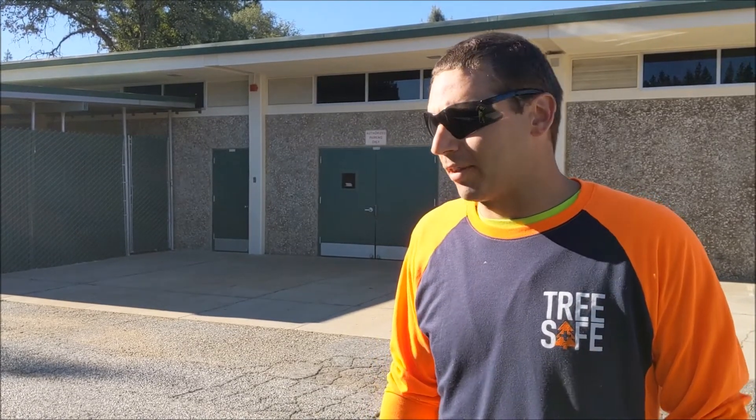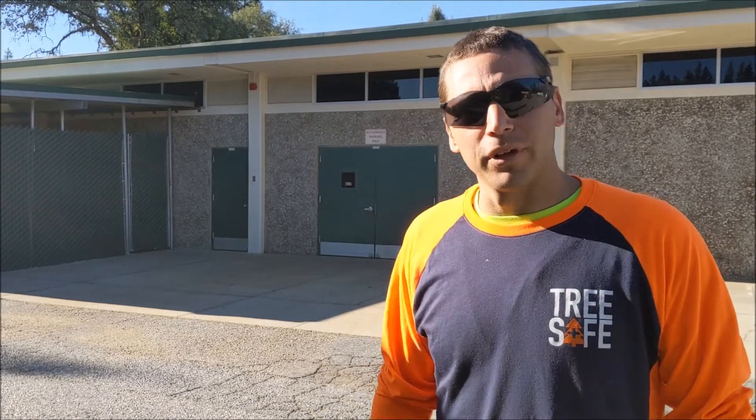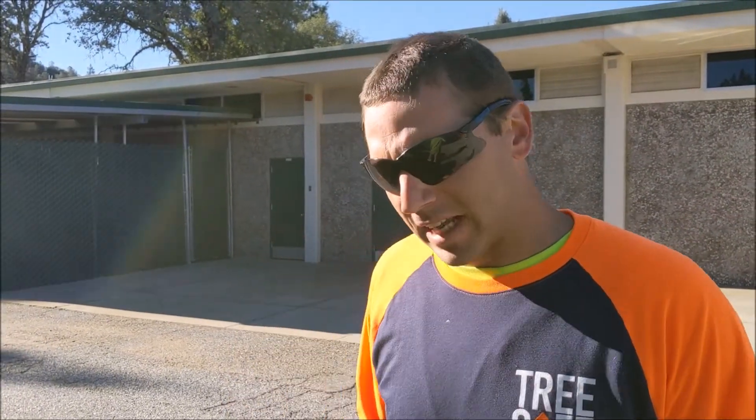How long have you been doing tree work? I started tree work when I was 21, so just over 10 years. It's been a good experience, a lot of fun, and it's definitely something that you have to love if you're really going to do it. Where'd you go to high school? Colfax High School, graduated in 2003. That was a while ago.